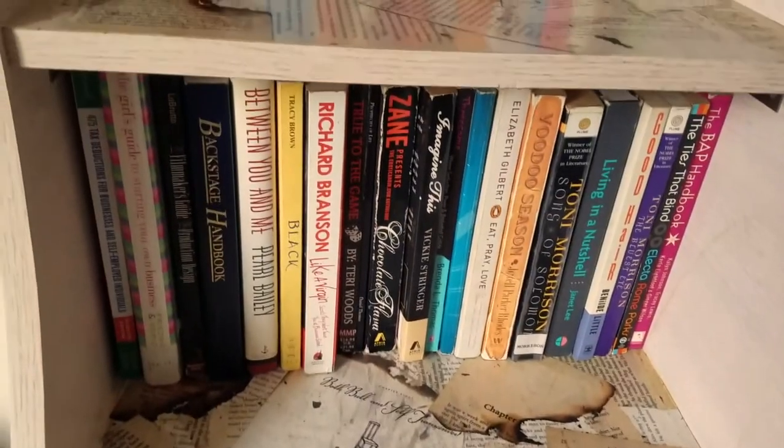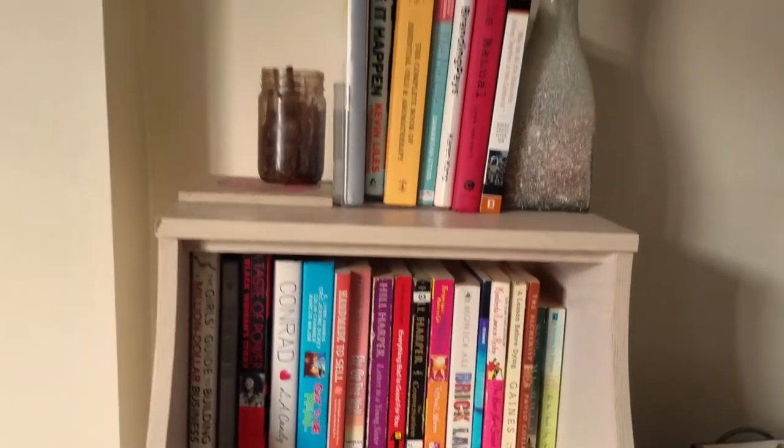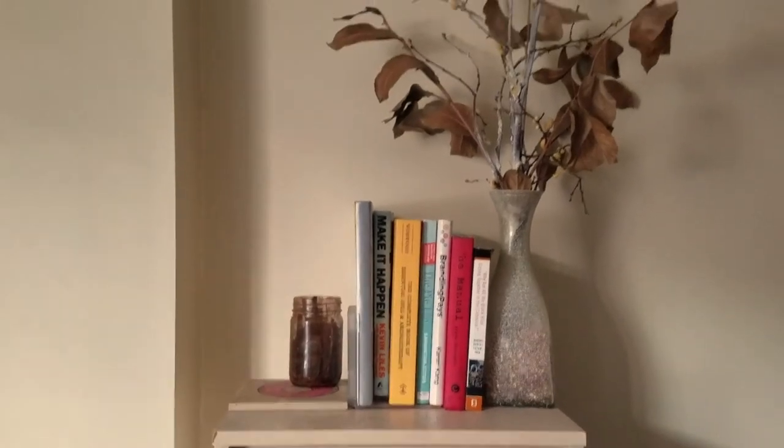What is on your bookshelf? What are you currently reading? Let me know in the comments section below, and remember — life is better when you do it yourself. Thanks for watching.